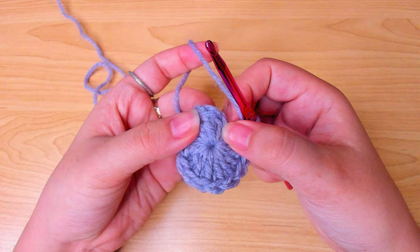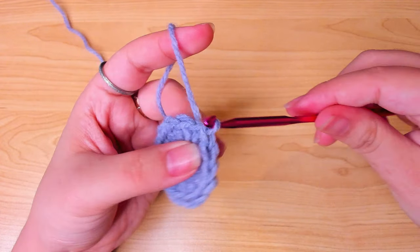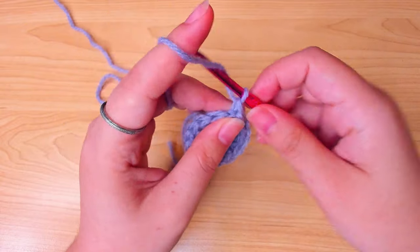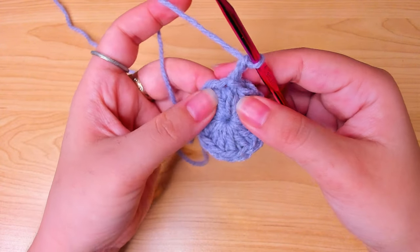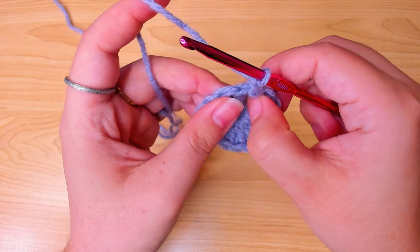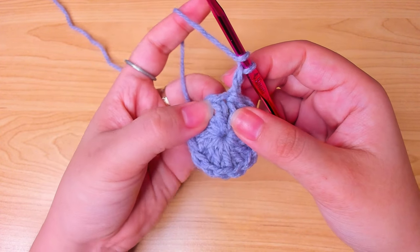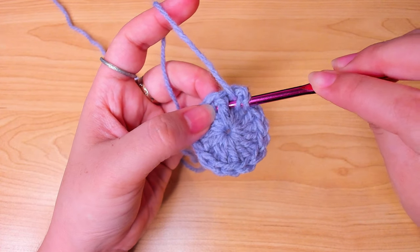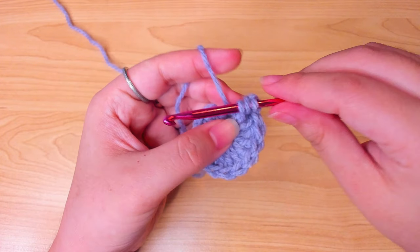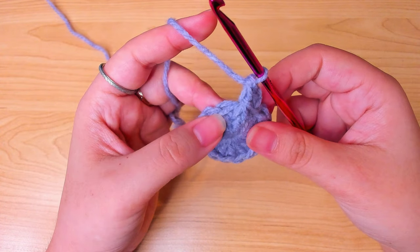Skip the chain 1 and make a slip stitch in the first double crochet. Chain 2. In the first double crochet, make a front post double crochet — go around it like this, pull up a loop, then yarn over, pull through 2, yarn over, pull through 2, just like you would a regular double crochet.